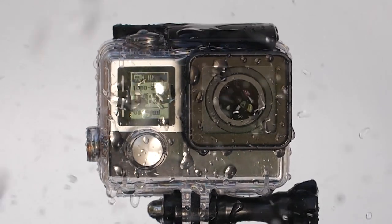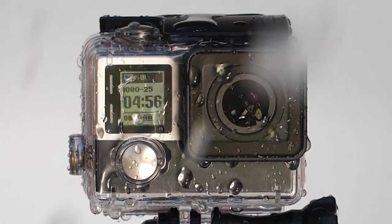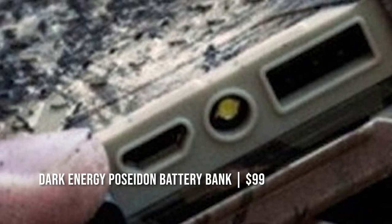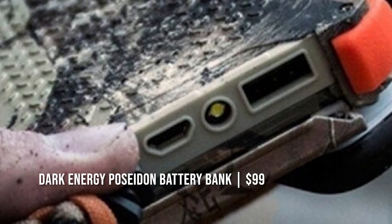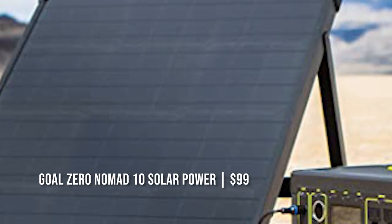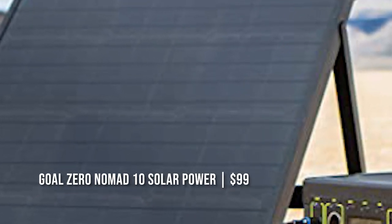So your camera lineup is: GoPro, a Panasonic handy cam, an iPhone — which you can do a lot of things with — and then your DSLR. Now there are a lot of batteries to charge in the backcountry, so you need some sort of system — whether it's a generator or, in my case, a Dark Energy Poseidon as my power bank. I also bring a Goal Zero solo charger into the backcountry. It weighs nothing. You're going to have to have some sort of system to charge your batteries.